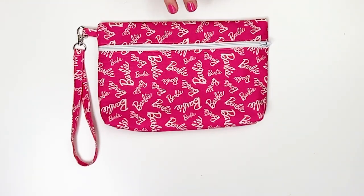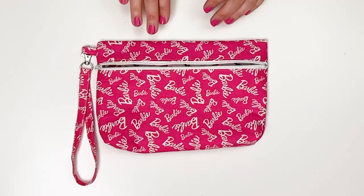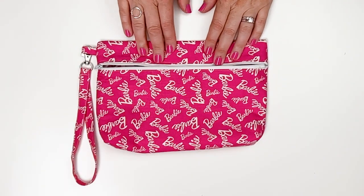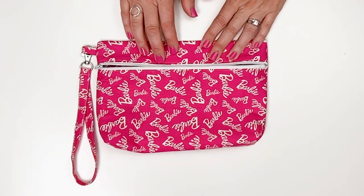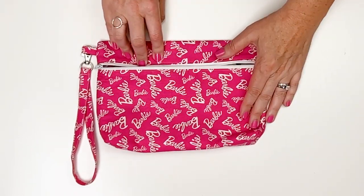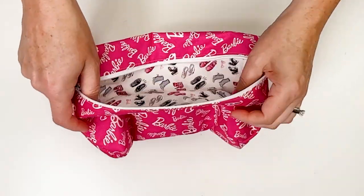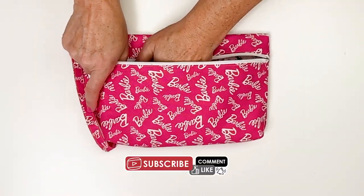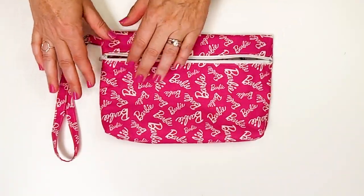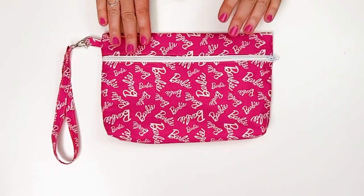Welcome back. In today's episode we're going to be making this really easy zipper pouch. I was able to get my hands on some Barbie fabric licensed by Riley Blake Designs, the fabric company that I also work with. So we're going to be doing hot pink outside and look at these cute little shoes we're going to put inside. You can use any fabric you want, but I thought it would be fun to use this while we're all in hot pink Barbie movie mania.